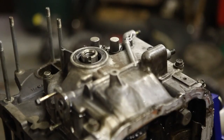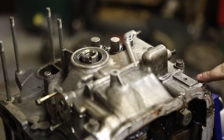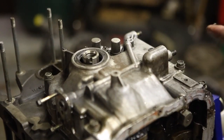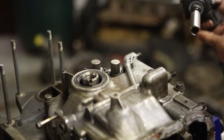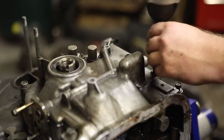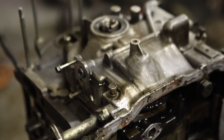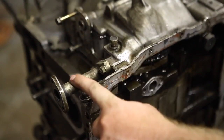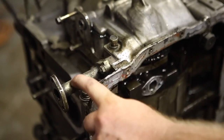Now we're getting ready to take off the front cover — 12 millimeter bolts. These shouldn't be super tight; you can get them by ratchet. In our case we're using a 3/8 electric impact with a 12 millimeter socket. Before you get to the last one, you're going to need to take a 10 millimeter and take off the front turbo oil return line.